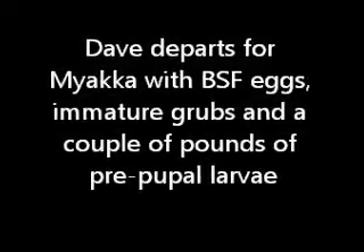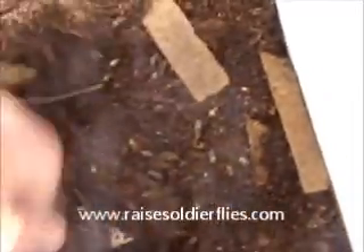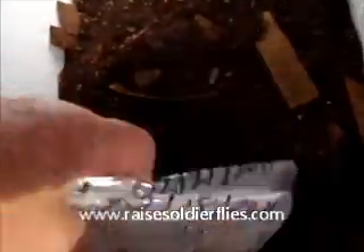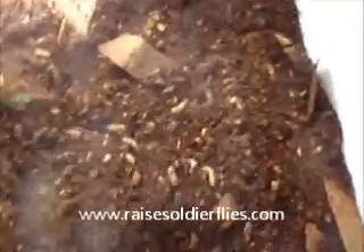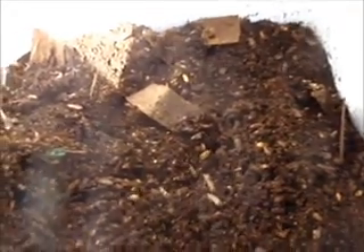To those of you that have a duckweed source, it would appear it's a viable black soldier fly food. We just wanted to show you — Dave's got several bags here of newly hatched larvae, plus a goodly amount of more mature larvae, plus — did I give you the bag of the adults? We've got to get one more thing.